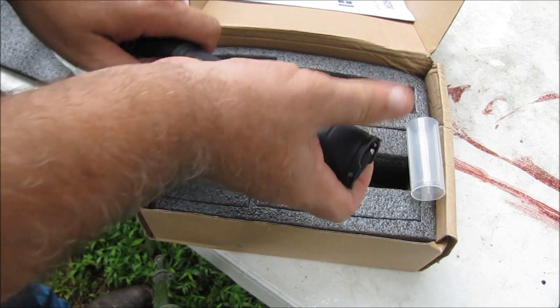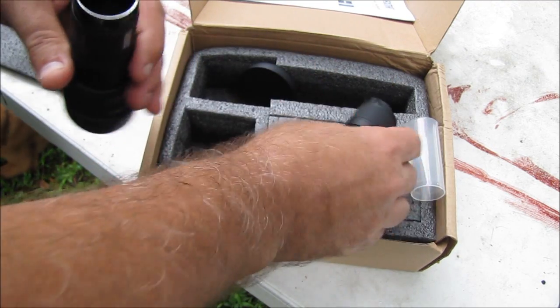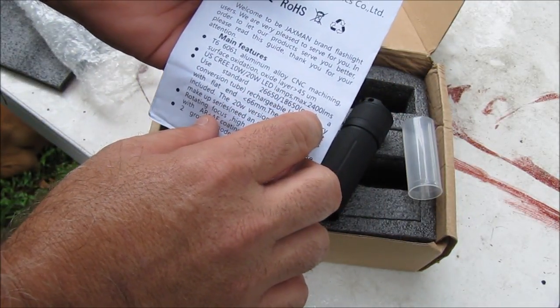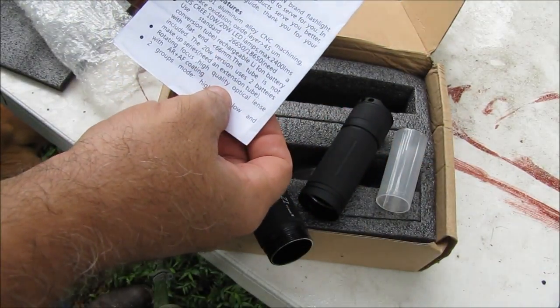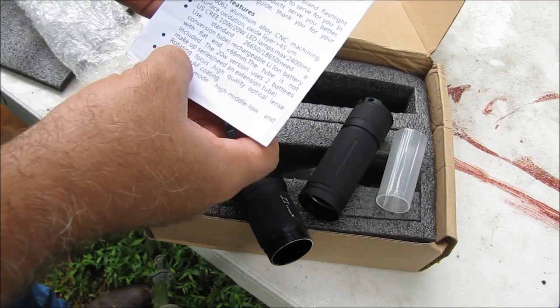I received this at no cost to myself. From what I understand, this flashlight uses a couple of different batteries. It can use the 26650 or 18650, but it would need a conversion tube. That's what these little things here are. And this is the zoomable 20-watt version, which uses two batteries with the extension tube.